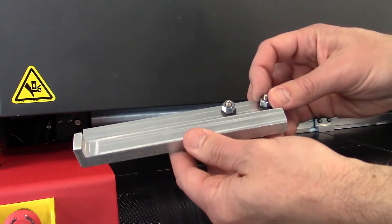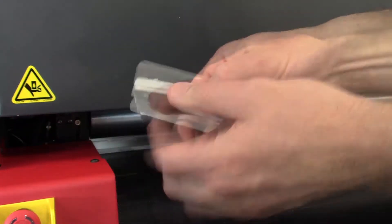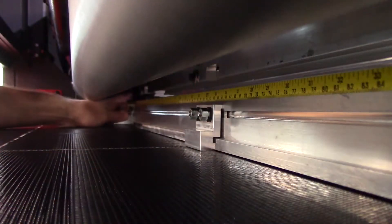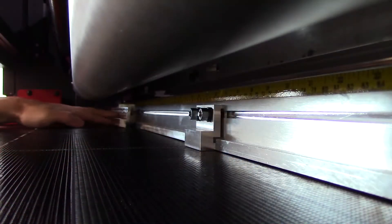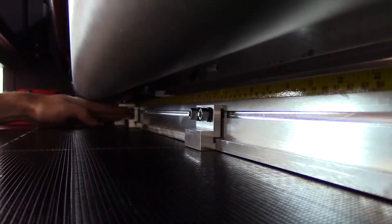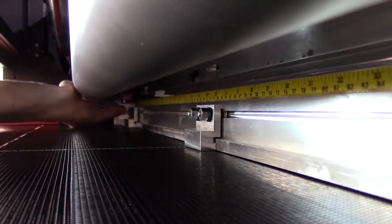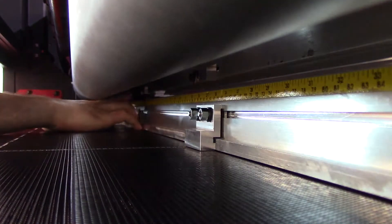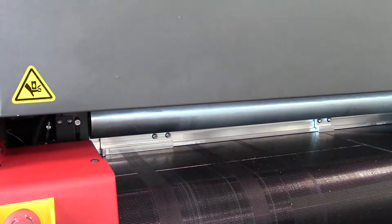Next, install the MEG media block onto the media fence. First, remove the two nuts and washers from the media block. Next, remove the two bolt mounting bracket and slide it onto the media fence track. Place the media block on the mounting bolts, then place the washers and nuts on the mounting bolts, but do not fully tighten them at this time. Slide the media block until the inside corner is aligned with the 1 inch mark on the media fence ruler. Tighten the nuts with the supplied tool.